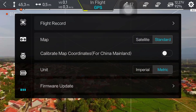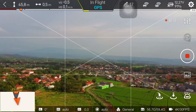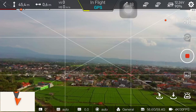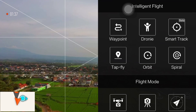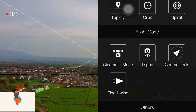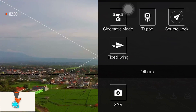Flight control 1061D. Drone sudah di atas, ketinggian 45 meter. Pada video kali ini, my friends, I will discuss about intelligent flight mode. Jadi intelligent flight mode di Vimi X8 SE ini ada berbagai macam: Waypoint, Droney, Star Trek, Top Fly, Orbit, Spiral, Cinematic mode, Tripod, Coslock, Fixed Wing, dan SAR mode.